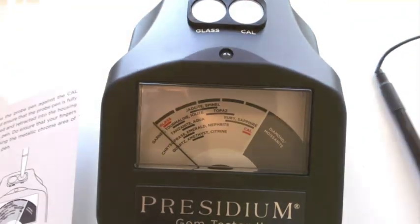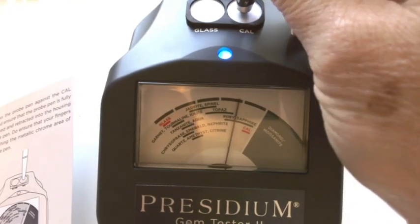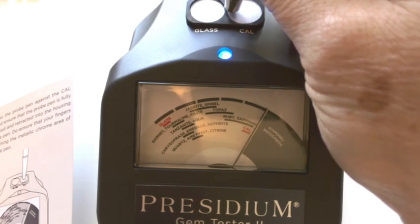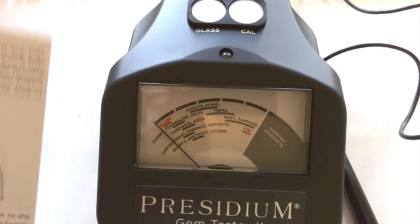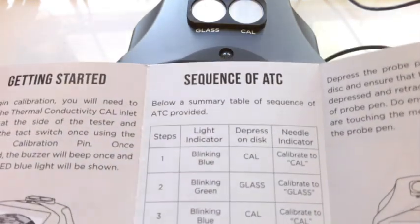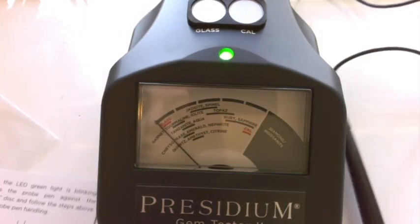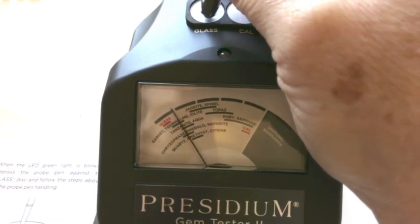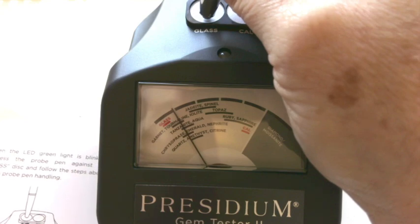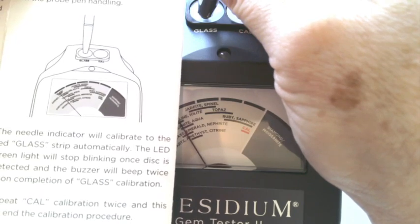The buzzer will sound twice upon completion of calibration. So we want to see it getting over to where it says Cal. We're going to press the probe in once — now we've got the blue blinking light. We're going to uncap our pen and press this down. We've had the two beeps. So the next thing we should see is a blinking green light — and there it is. We're going to calibrate the glass. So now that it's green, we press this on here for the glass. That calibration process is done.